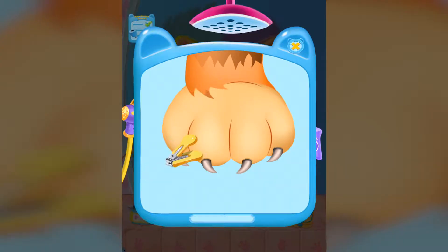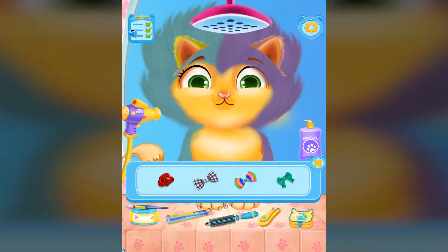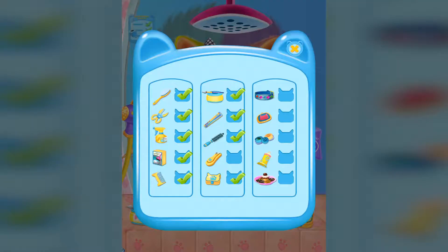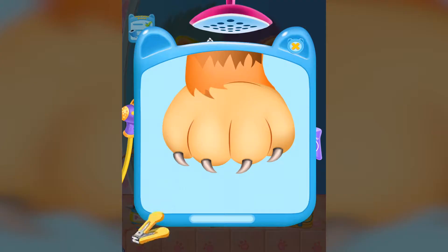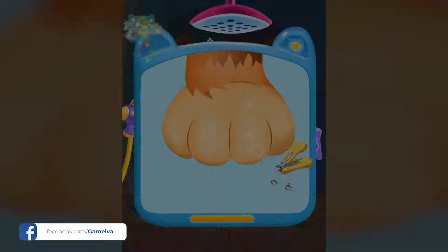The kitty's nails are grown! Let's cut the nails! Select the hairband for kitty. It's lovely!